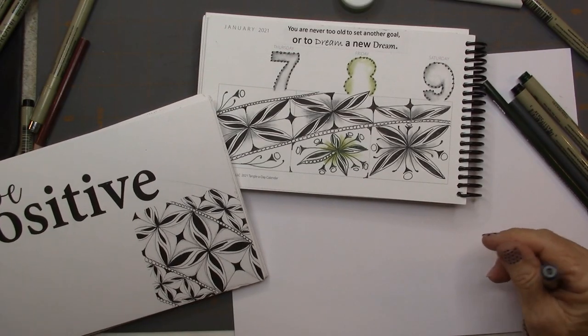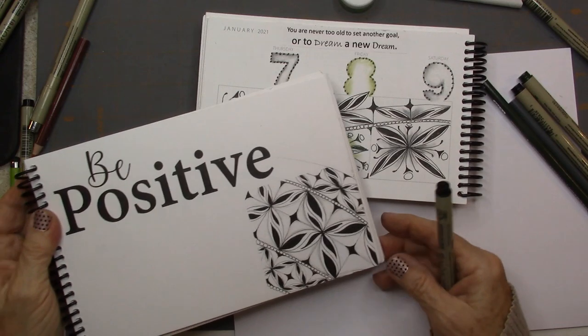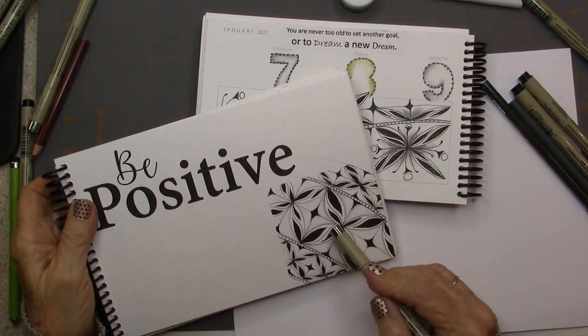Welcome, this is Melinda Barlow, CZT, Certified Zen Tangle Teacher, and this is today's lesson.